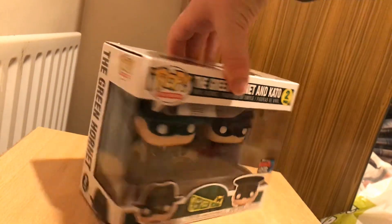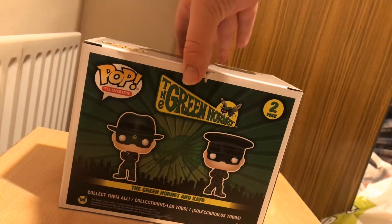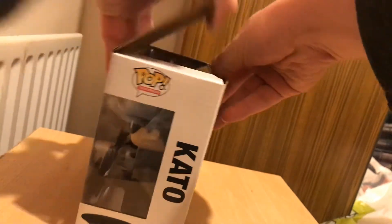Hey, and I'm here to review the New York Comic Con 2019 exclusive Funko Pop 2-pack of Green Hornet and Kato.